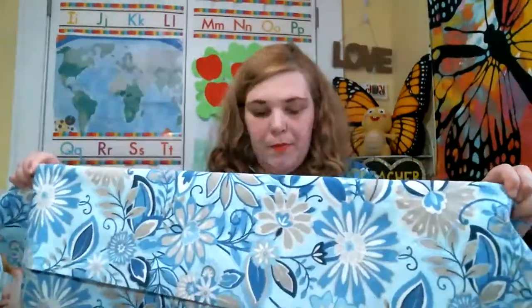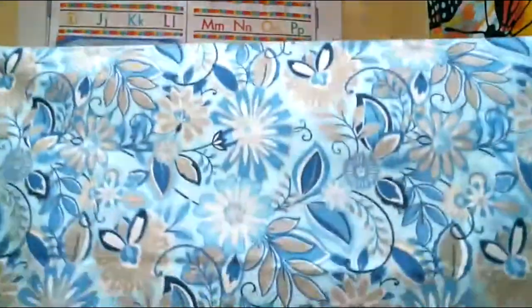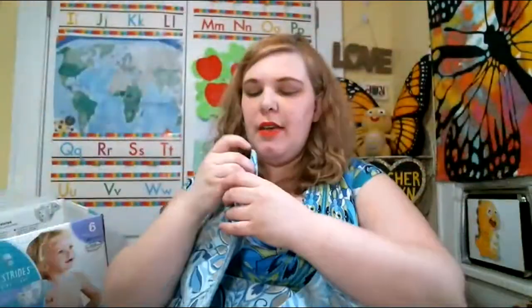First you want to put the fabric on the box how you'd like it, then you're going to trim it. We're going to be using hot glue and tape. Since I've got this long piece of fabric, I'll work with it as is.